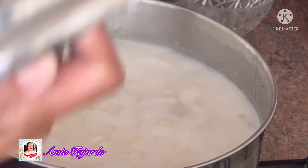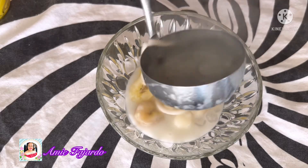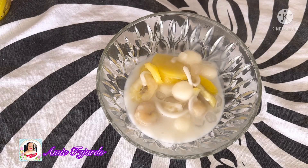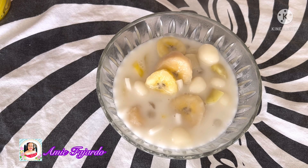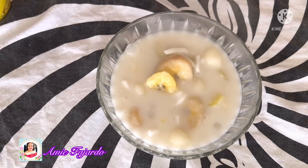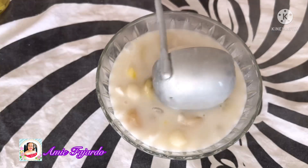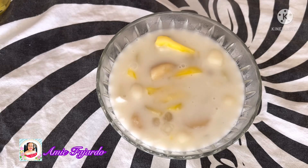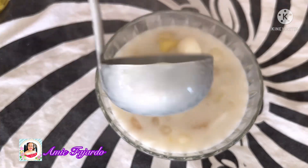Now it's cooked, it's ready to serve. I wish you lived nearby so I could bring some for you! Enjoy your cooking and just let me know how it goes. You can also add some taro roots as well.